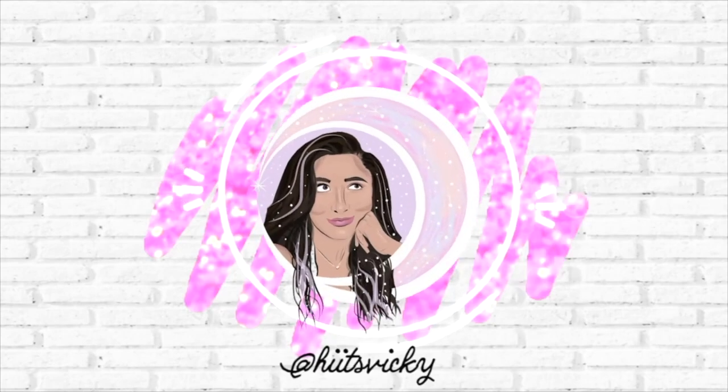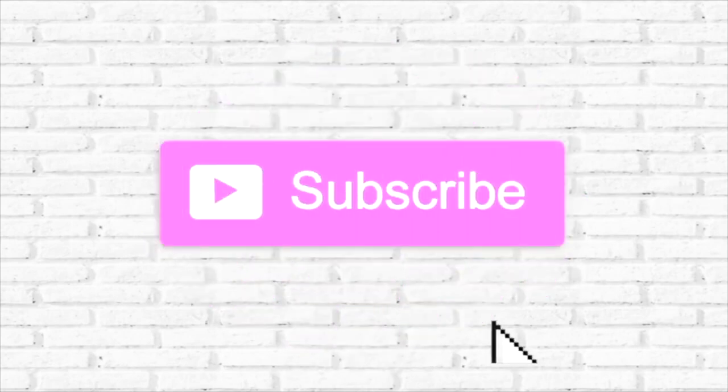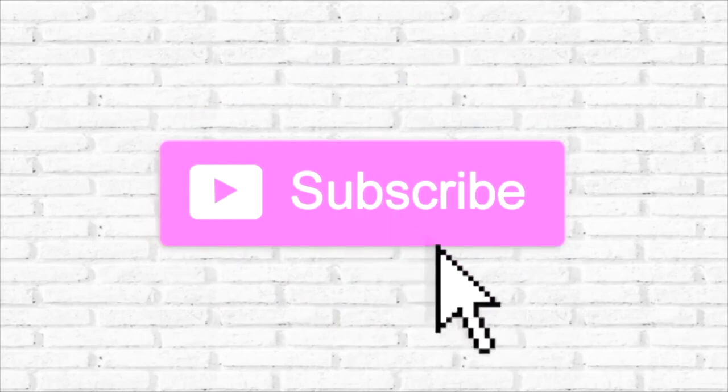Hello guys, and welcome back to my channel. Today's video is going to be an update on my summer project, Use It Up. I'm really excited — I finished off some new products and I got some new things at SAS that I want to also include in the project. So I have a big update for you guys.